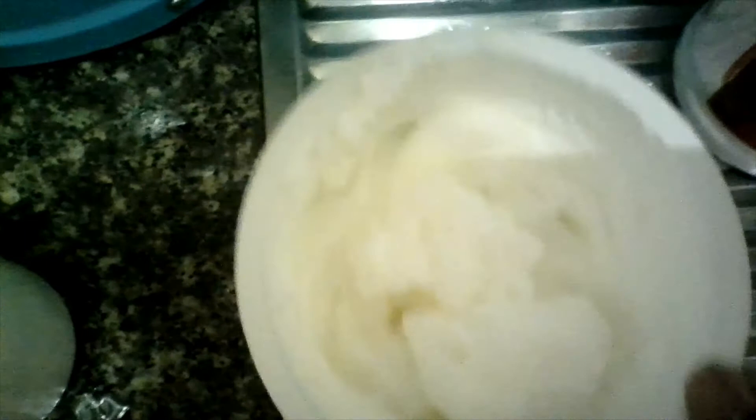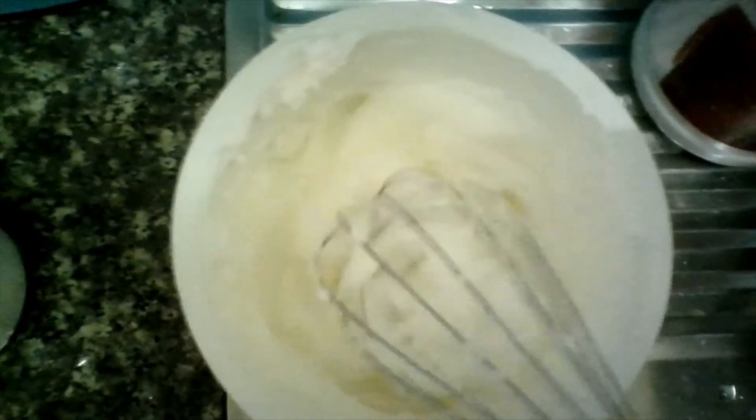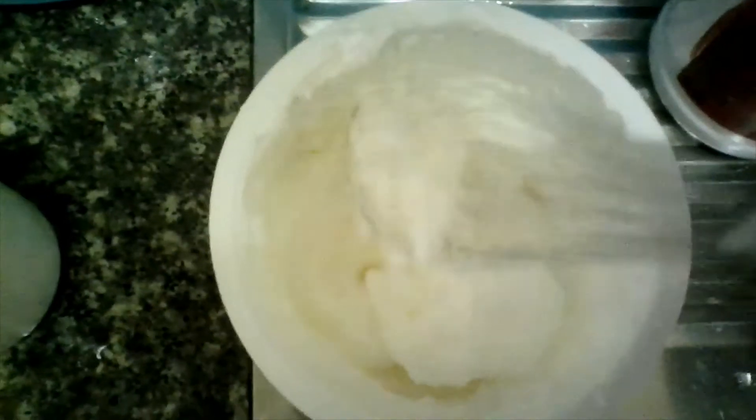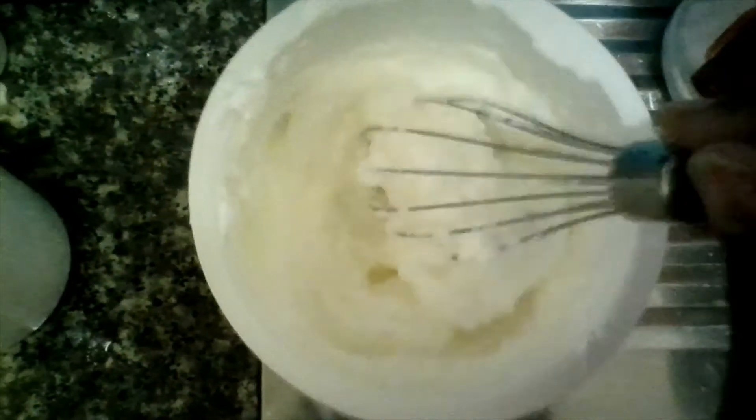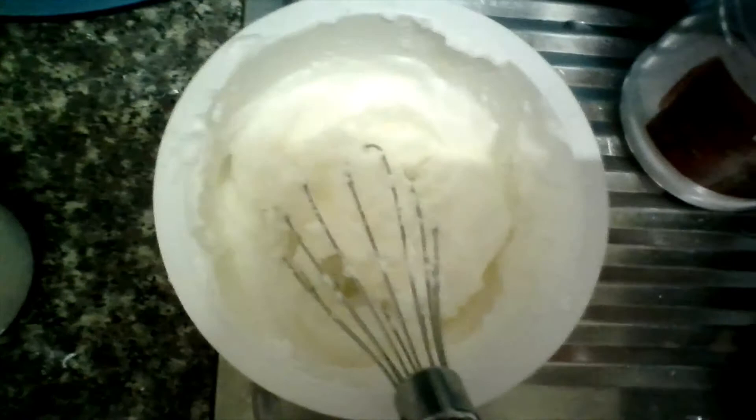Using the electric hand mixer — this is how it turned out. I like the consistency, so I'm going to make the fluffy egg using this.